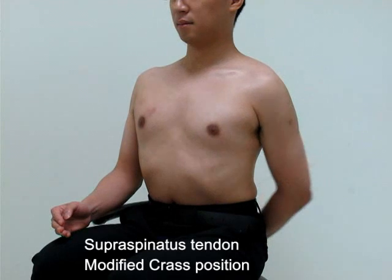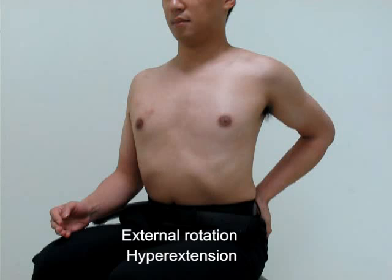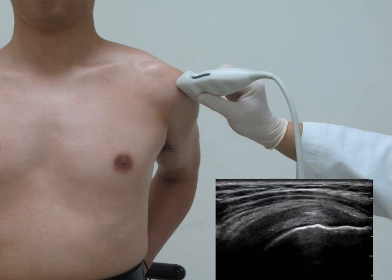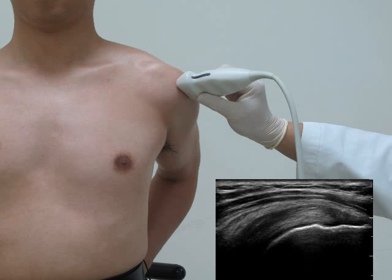An alternative position to image the supraspinatus tendon is called the modified crest position. Have the patient put the palm on the back pocket while keeping the elbow directed posteriorly. The shoulder is now in external rotation and hyperextension. The transducer is placed parallel to the humeral shaft so that the long axis view of the supraspinatus tendon can be taken. This position is especially useful for patients who cannot tolerate shoulder pain at internal rotation.